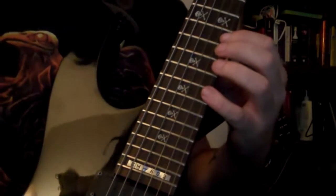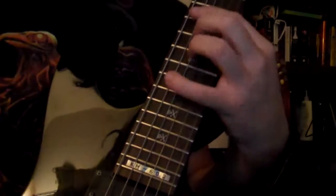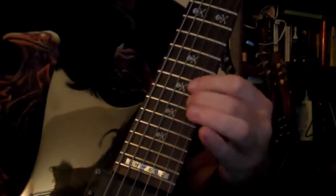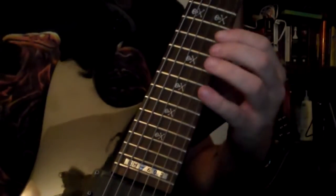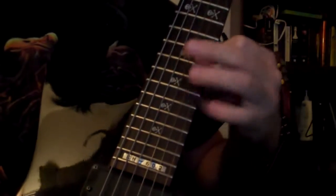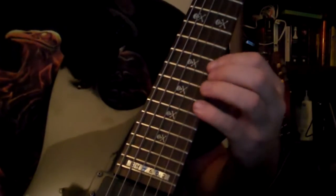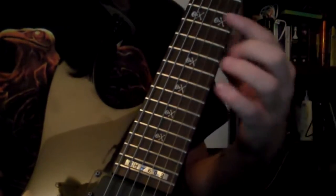Then back up to the D minor arpeggio. Something like that. Cool. So those are all your notes.